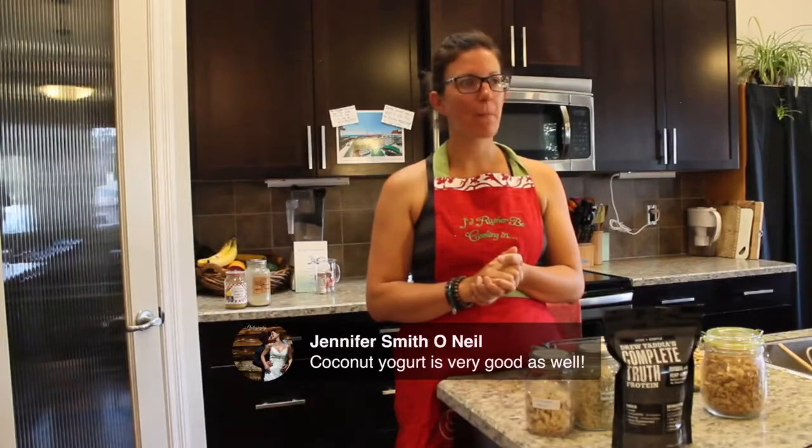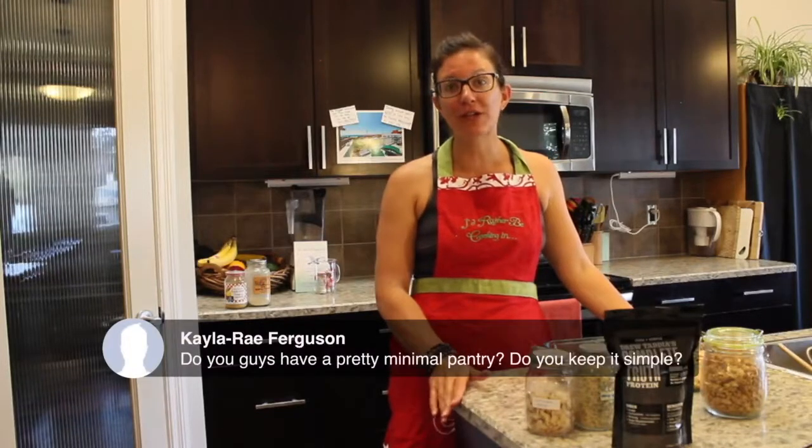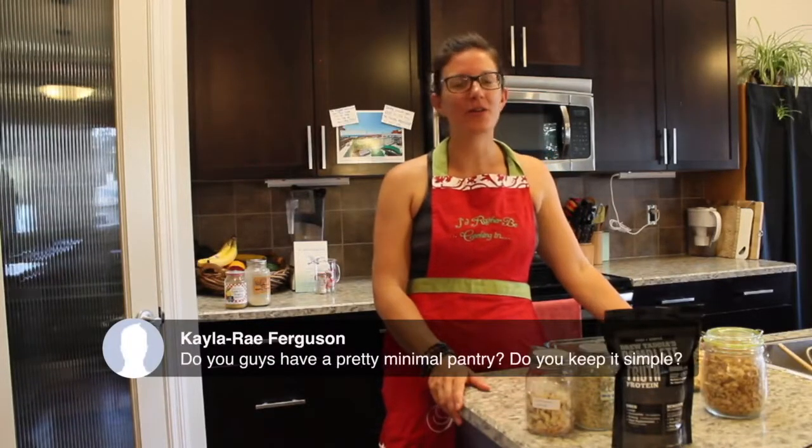Jen said coconut yogurt is very good as well. It is, Jen! Thanks for reminding me — that is a nice plant-based alternative to dairy yogurt.